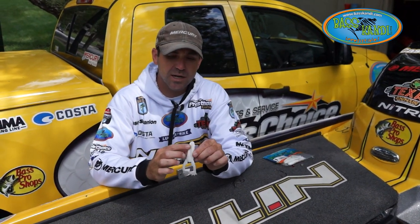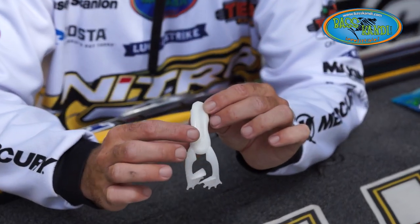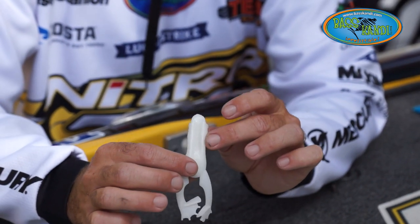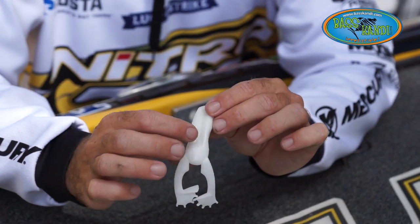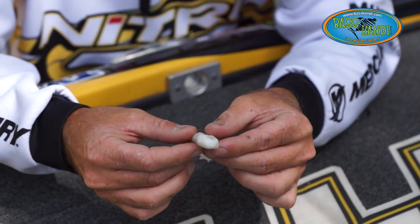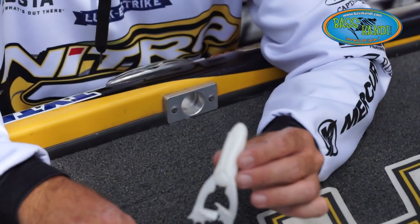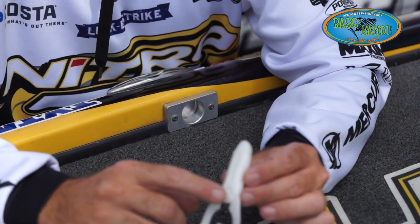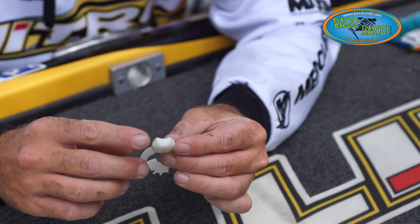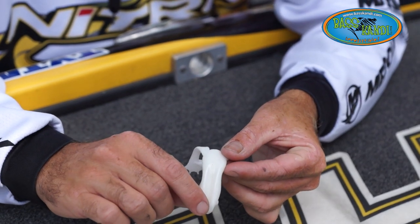Looking at the toad here, this is the top of the toad. If you look right here, it's kind of grooved up top. That's so you can slide your hook down through there and creates a little weedless design to put your hook in that slot. Turning the frog over, you see this is the bottom side of the frog. It has water channels to help this thing swim through the water real well. When you lay this bait on the water, the two eyes will be kind of pointed downward, water channels facing downward, and this groove up top is where you're going to lay your hook.